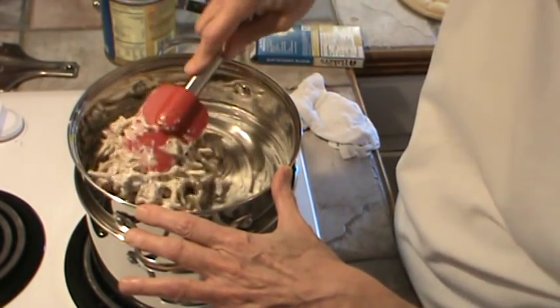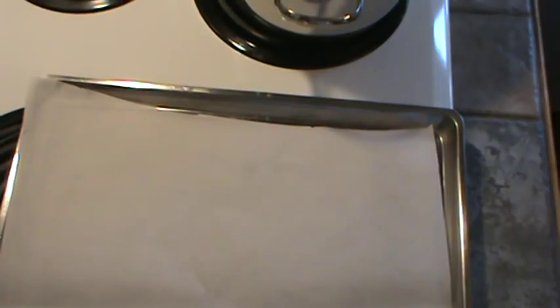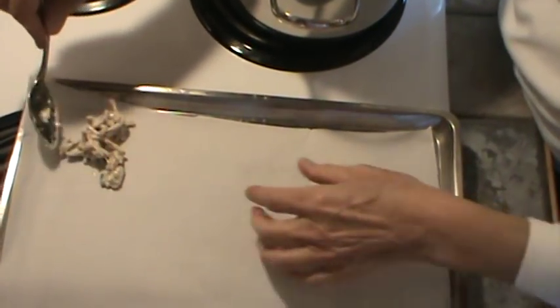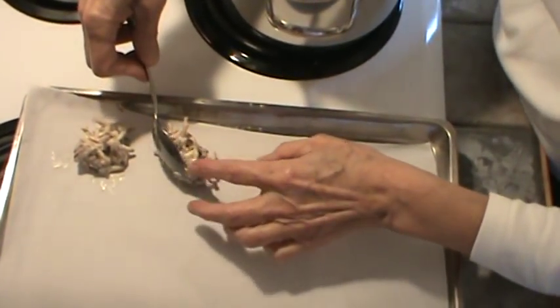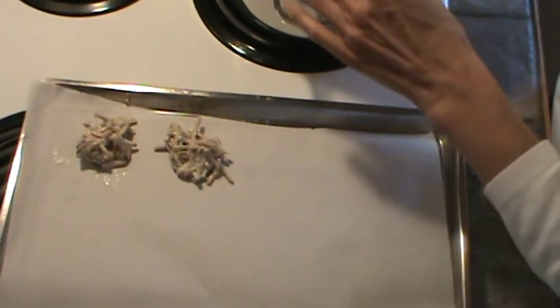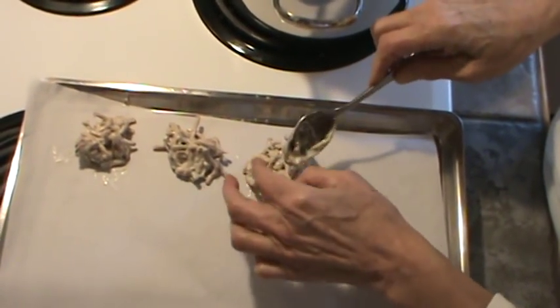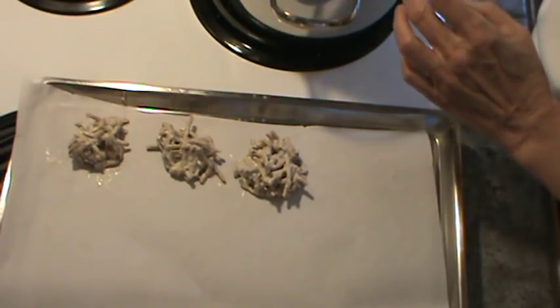I think we got this pretty well mixed up. Now we're going to start dropping them by a tablespoon. You can use wax paper or parchment paper — I happen to be using parchment paper. So we're going to just put them by a tablespoon down on the parchment paper. Just kind of keep them together. We've got enough chocolate candy now.